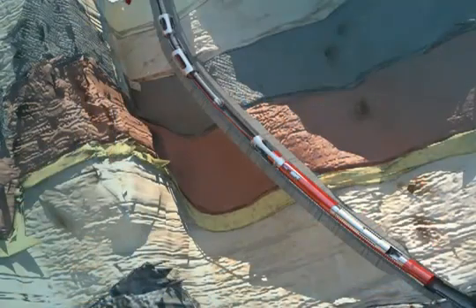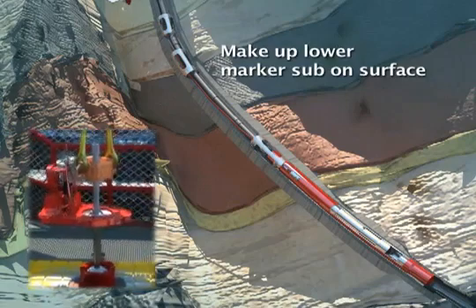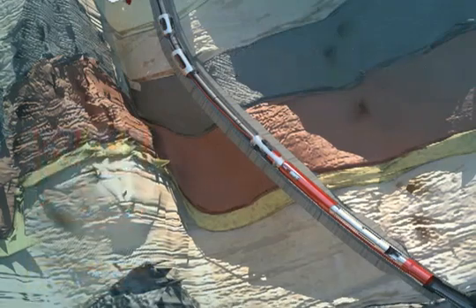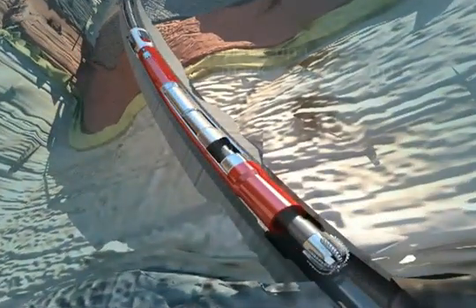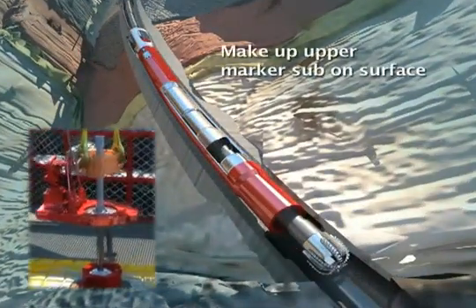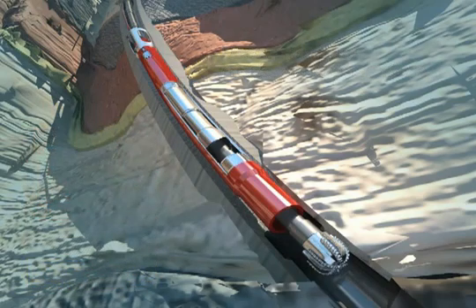Run in the hole with the drilling bottom hole assembly to a point nine joints above the DDV. Install a marker sub into the drill string. Slowly continue in the hole until the bottom hole assembly is nine joints below the DDV, then install a second marker sub. Both marker subs create a reference point for closing and opening the valve.